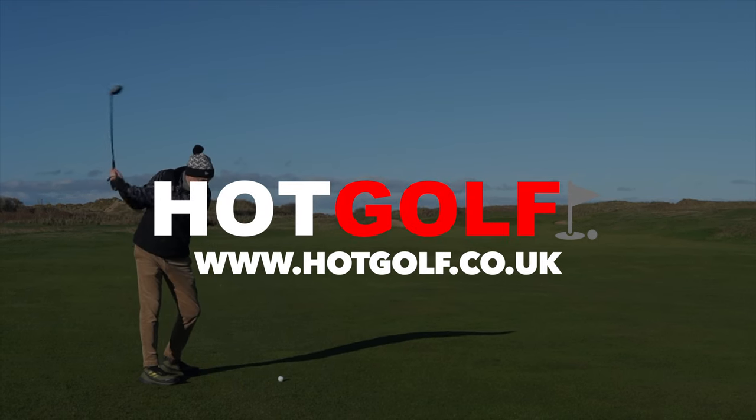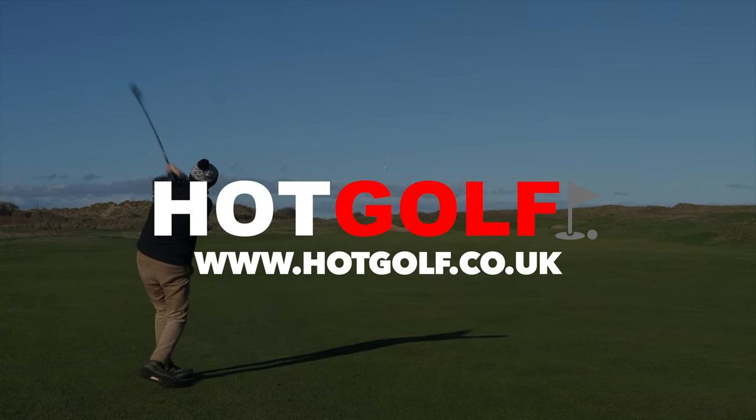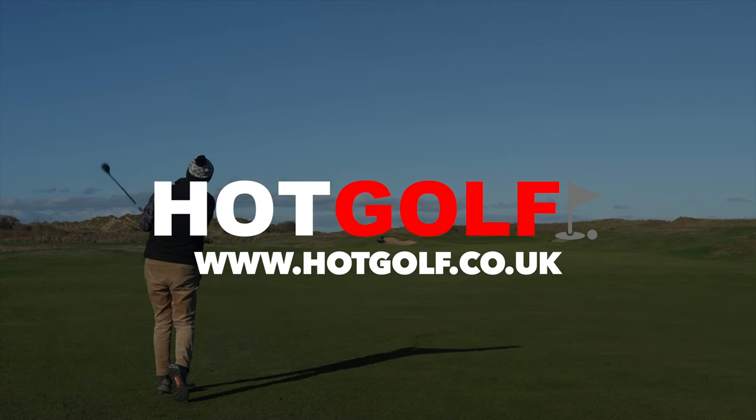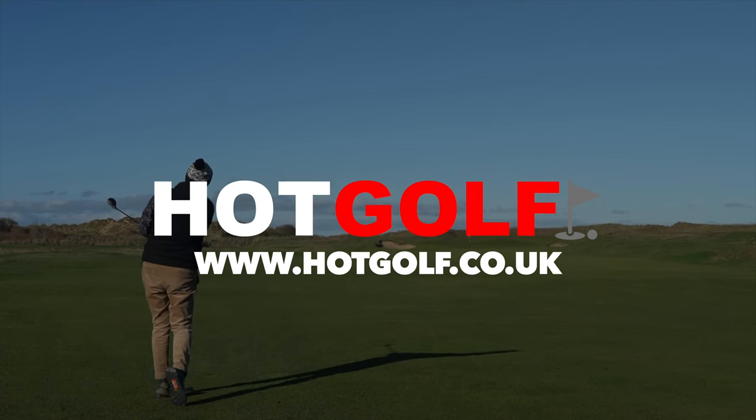Today's video is sponsored by our friends at Hot Golf, the online golf retailer for all major brands. If you want new golf gear, then please support us by supporting them.